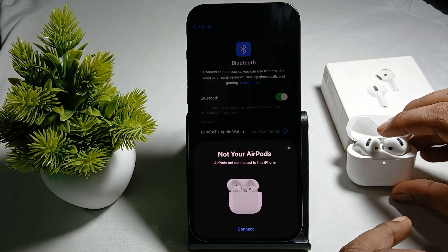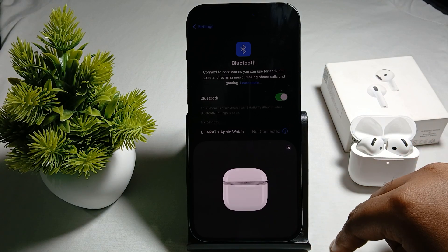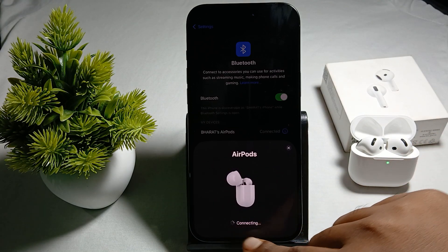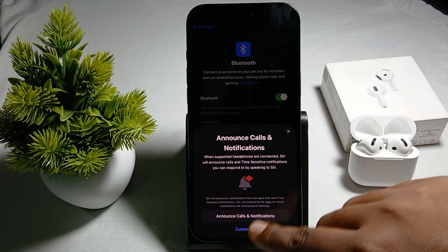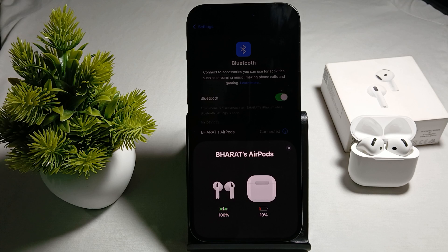If the earbuds are not connecting to the phone, just tap on them. It should now show 'Connecting.' Once connected, all settings can be customized at your end.